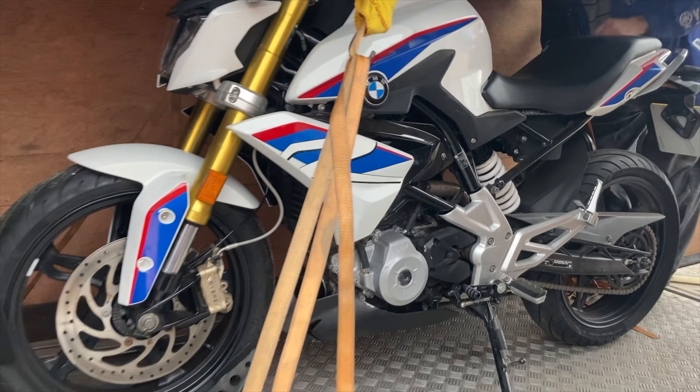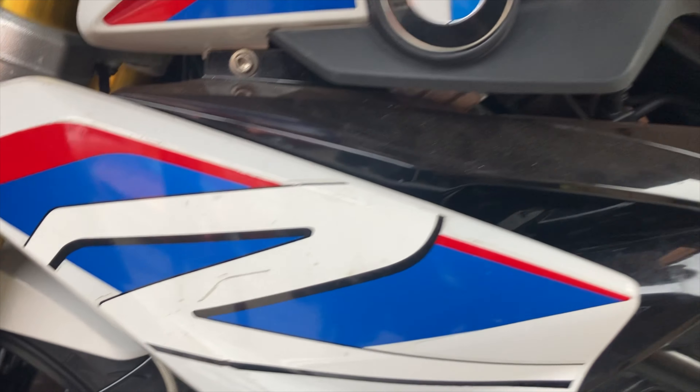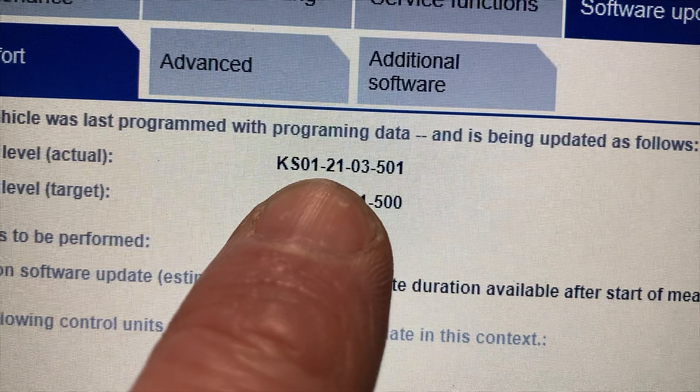We took a huge gamble when we bought this BMW G310R off eBay — untried, untested, and with no recorded mileage. We upgraded the BMW software, and I've just dropped the bike off for the MOT.